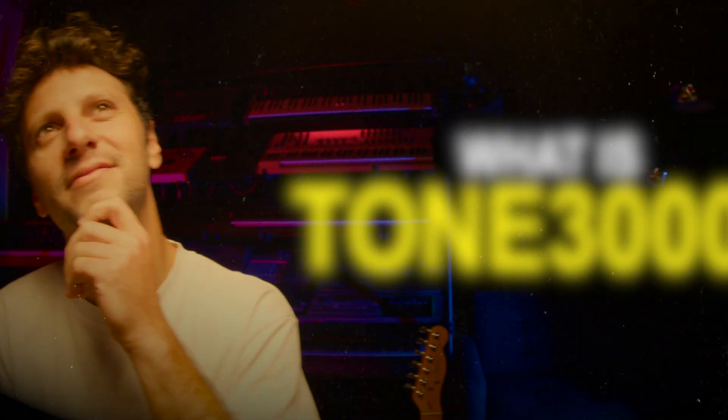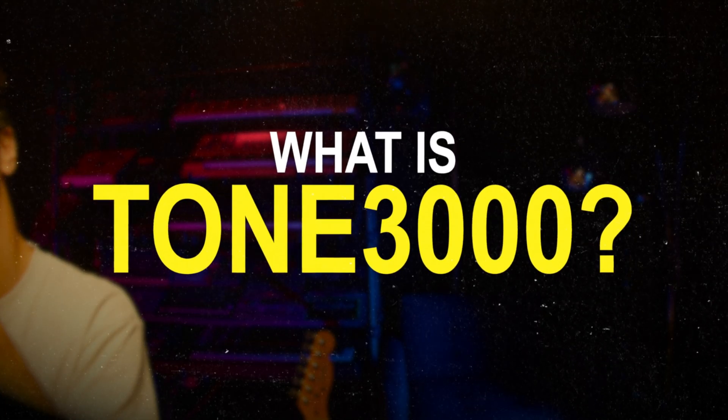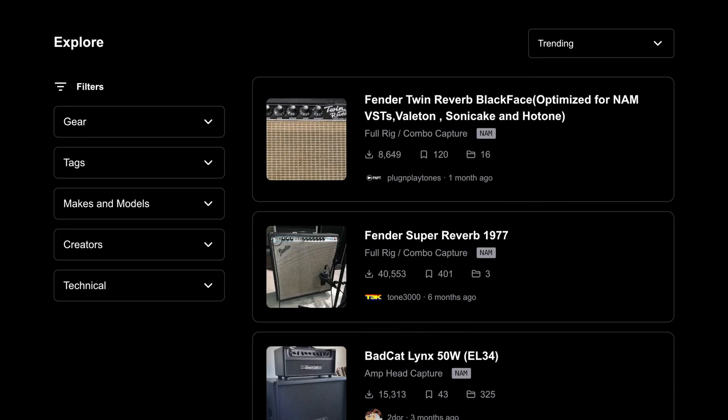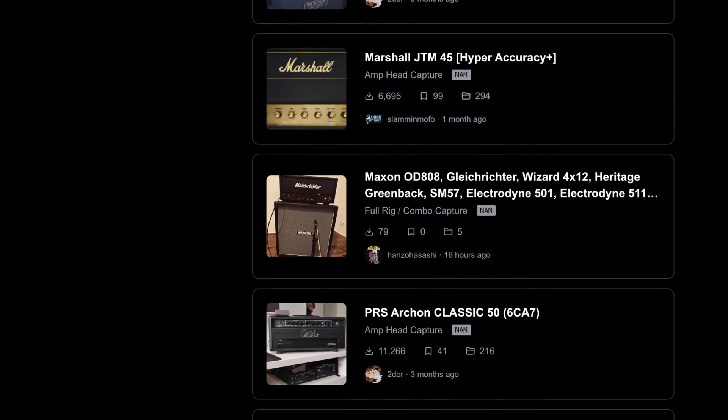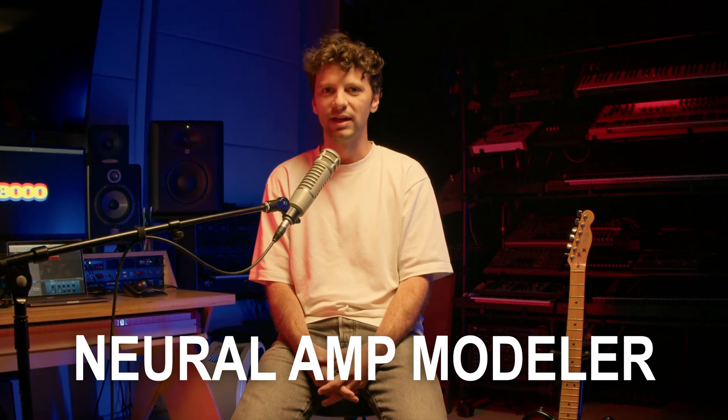So what is Tone 3000? Tone 3000 is a community-powered platform that lets anyone capture and share their unique guitar or bass tones instantly. It is powered by NAM, short for Neural Amp Modeler.